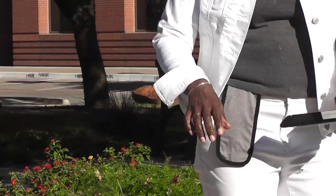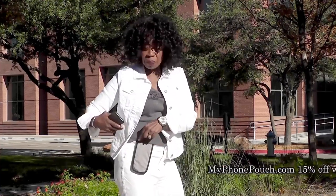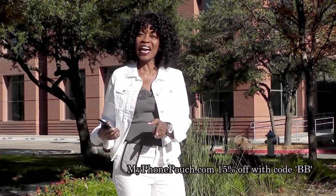Hi, I'm Valder Beebe. I host the Valder Beebe Show, broadcast on radio and television. And this is My Phone Pouch. My Phone Pouch is a great invention — it allows me to go hands-free, pocket-free, purse-free, even belt-free. Head on over to MyPhonePouch.com.